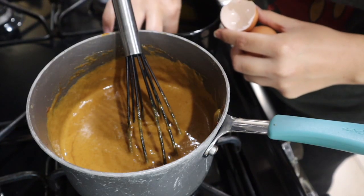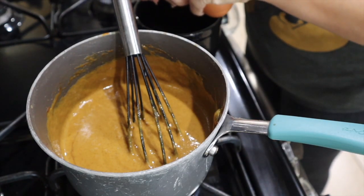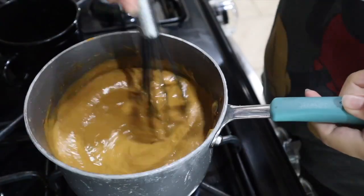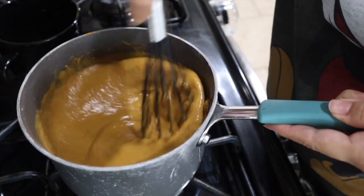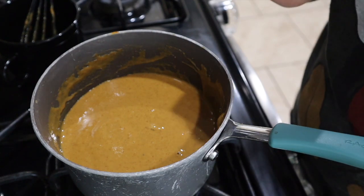I'm going to crack my eggs in a separate bowl, just so I don't get any shells or anything into our pie filling. Not going to lie, I was a little afraid the eggs would scramble. Alright, so now we just got to pour our filling into the pie crust. Let's go get that pie crust ready.